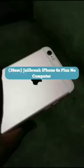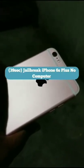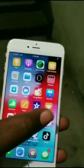Bam! Guess who's back. I got my iPhone 6X Plus. I'm going to do a live jailbreak on my 6X Plus. Without further ado, ladies and gentlemen, jailbreaking the iPhone 6X Plus 32G using the Uncovered method.